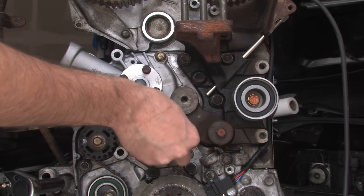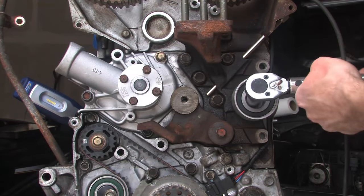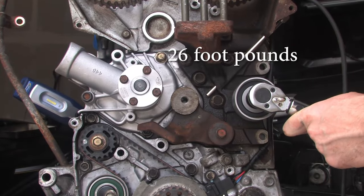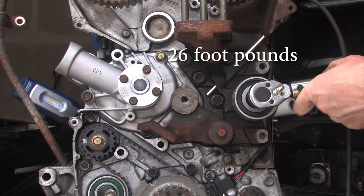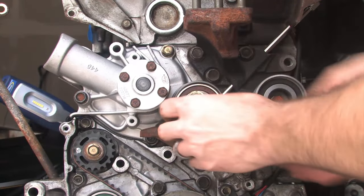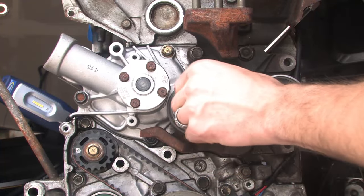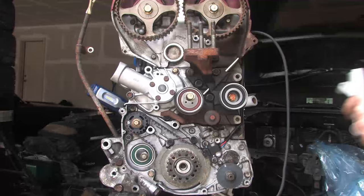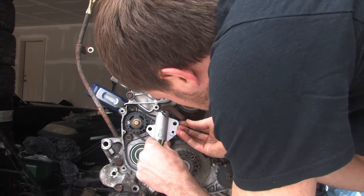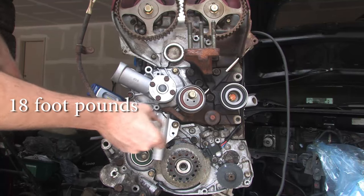Be sure to torque that idler pulley bolt to 26 foot-pounds. For now, put the tensioner pulley in place and get the bolt finger tight — you're going to want to be able to move that pulley later to actually set the tension on the belt. Now lift up that tensioner arm and put in the auto tensioner, which has two bolts holding it in place, and torque those two bolts to 18 foot-pounds.